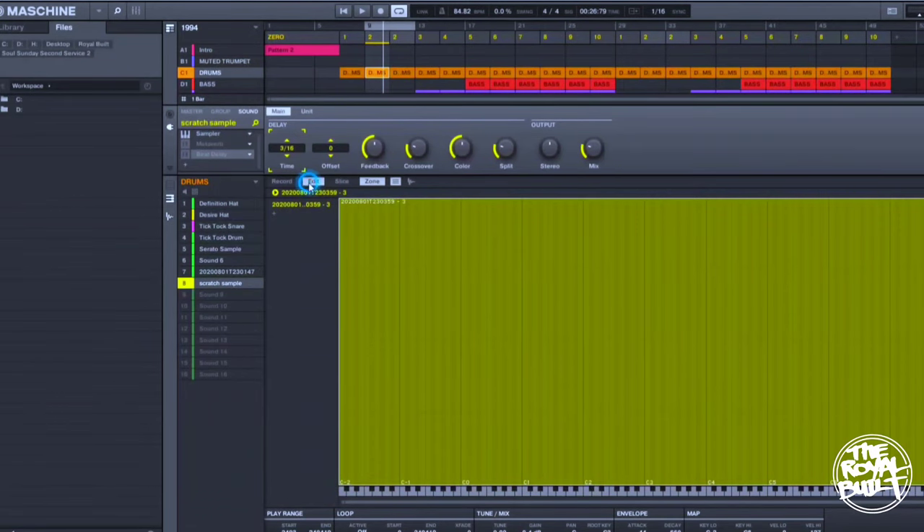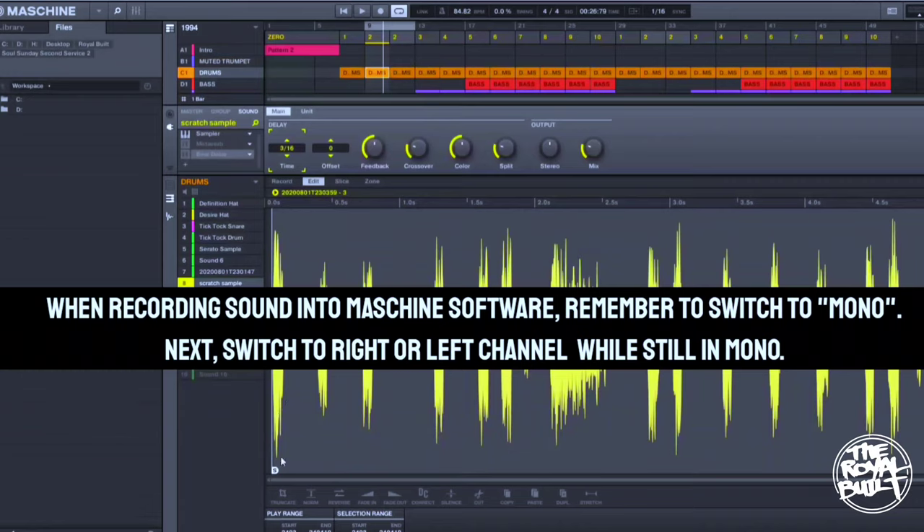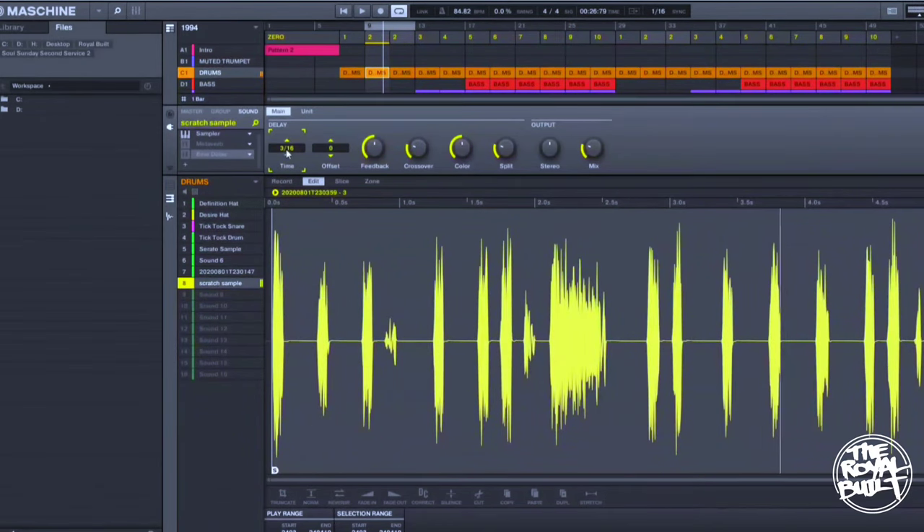Right here we have the sample and I already have it chopped up pretty much to the sharpest point. And that's pretty much it. You can add the sample to your beat — as you heard me scratching earlier, it's pretty much up to you. That's just how you do it; you can chop up the sample however you want, you can slow it down.